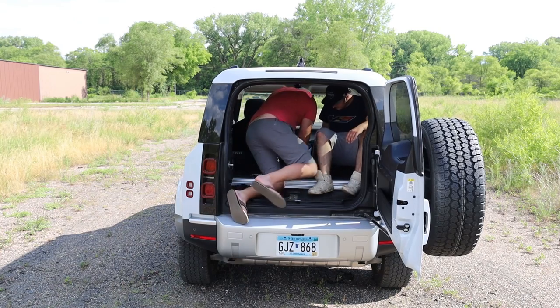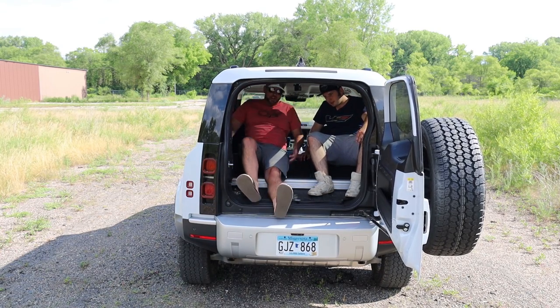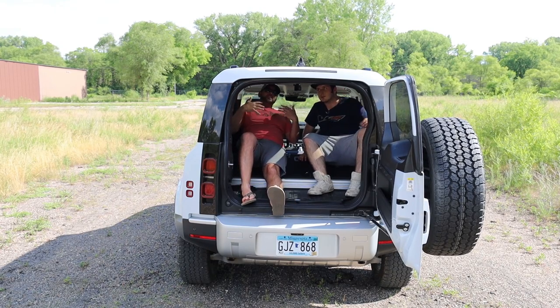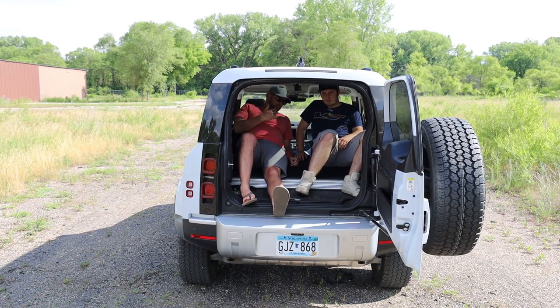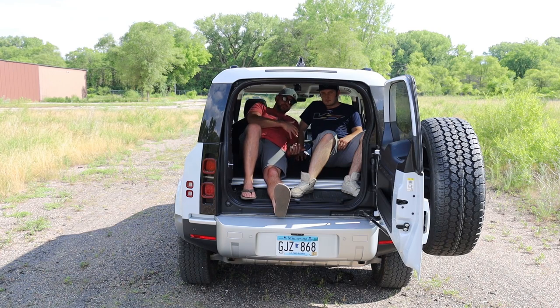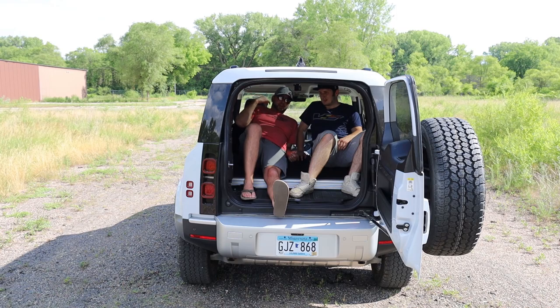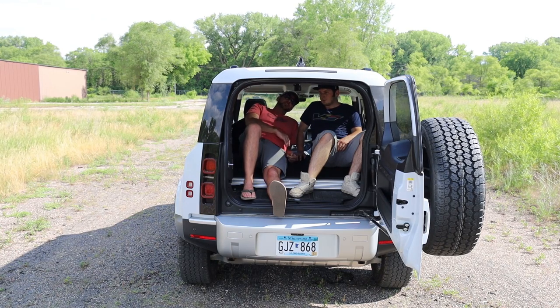Sleeping would obviously be uncomfortable. Six feet tall, feet hanging out the back. We have the front seats all the way back, so you can't really do it because of the incline on the seats and the lack of room. You'd have to put some sort of makeshift bed in here. My back is to the back of the front seat, as is his, and you can see his feet hang out the rear end. So that gives you an idea of how much cargo room you have with the seats down.